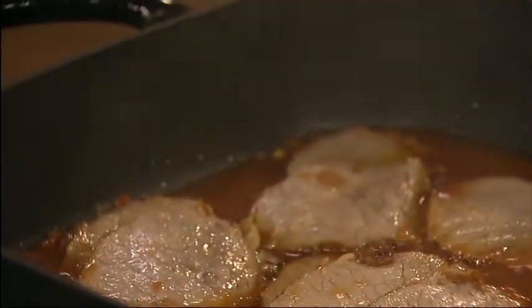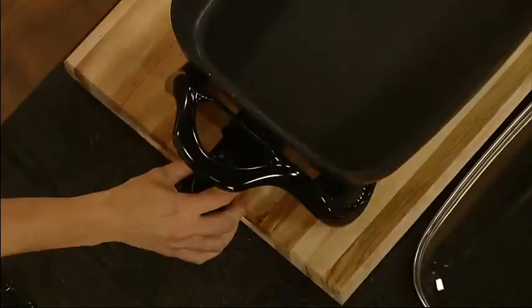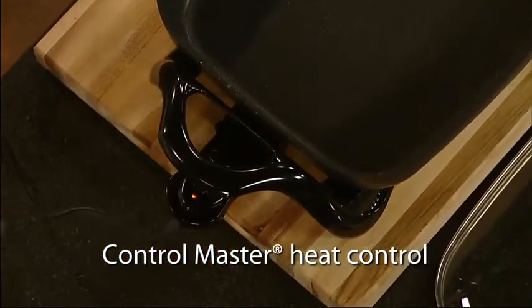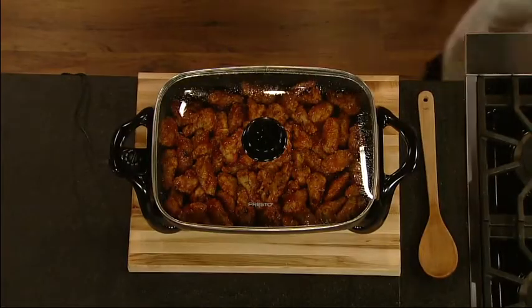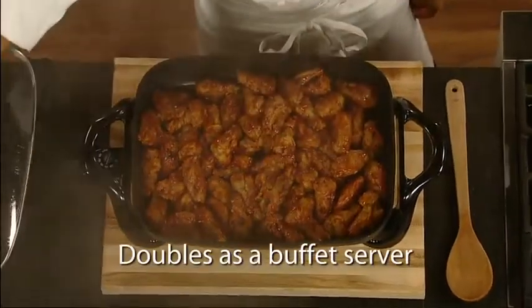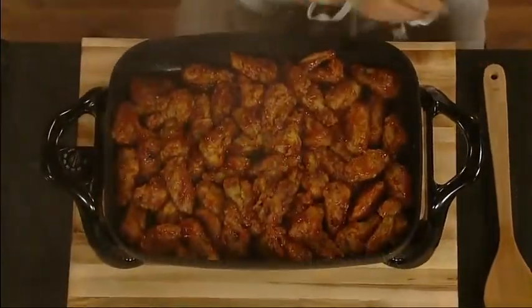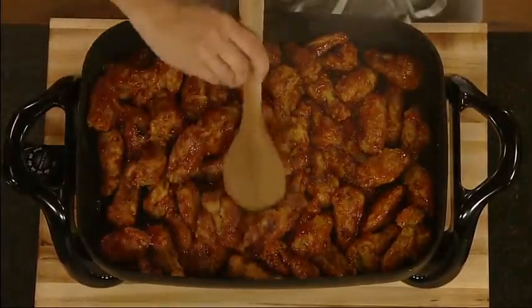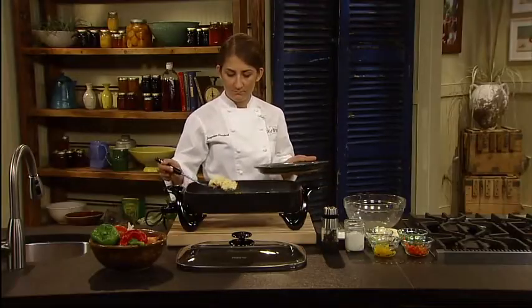It features a generous cooking surface and high sidewalls. The ControlMaster Heat Control maintains the proper cooking temperature automatically, and the tempered glass cover makes it ideal for use as a buffet server. A heavy cast aluminum base with premium non-stick finish inside and out assures stick-free cooking and easy cleaning.